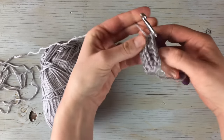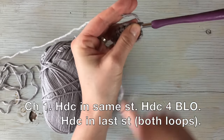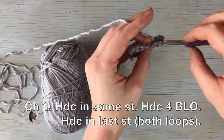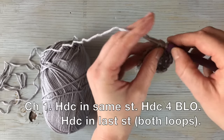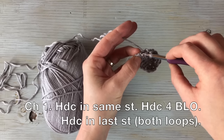So that is how you do the ribbed band row. Turn, half double crochet into the same stitch through both loops, half double crochet four times through the back loops, and then half double crochet in the last stitch through both loops.